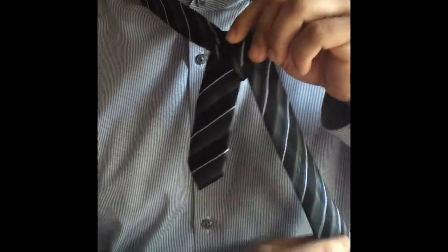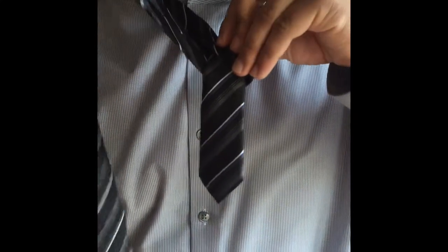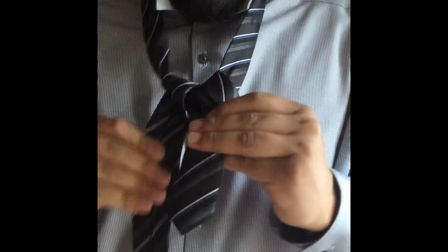Bring it back to your left, then bring it around and back through your collar and your tie. You want to have a symmetrical shape like this.